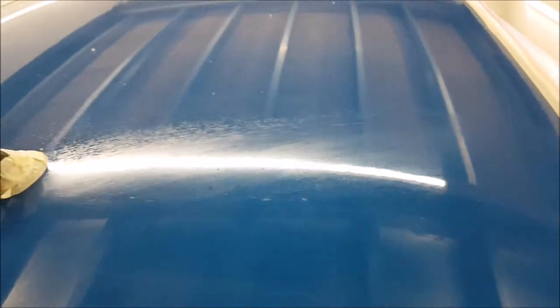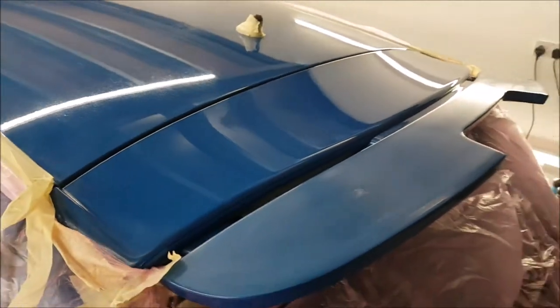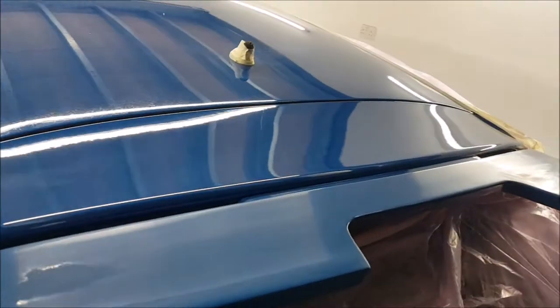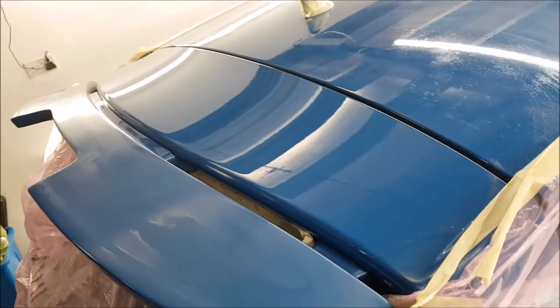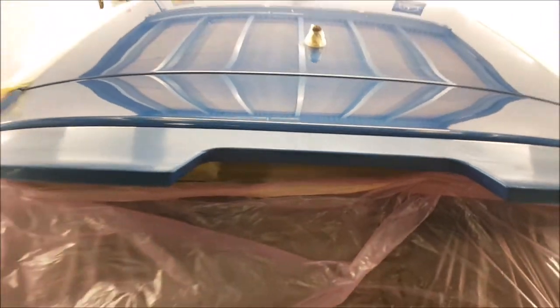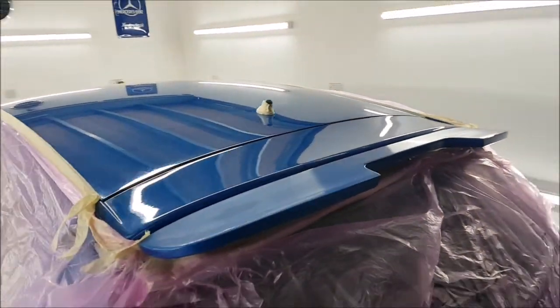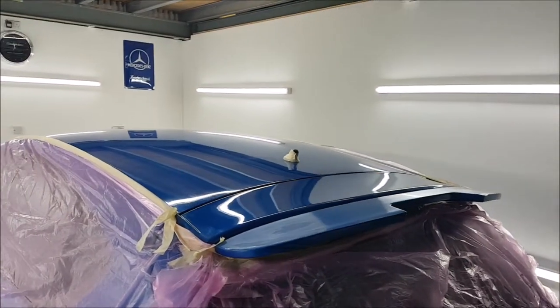Now we're going to go onto the roof. Not looking very pleasant, but at least we know we can get some sort of finish on it — it's looking very glossy. It looks like we're going to be able to save it from being painted anyway. I'll get on with the roof and see how we get on. So far, so good.